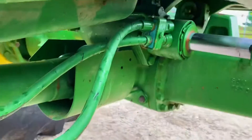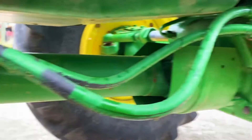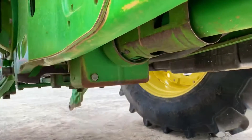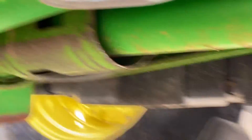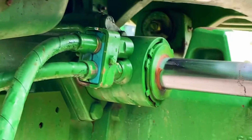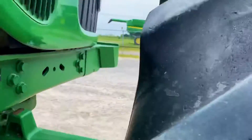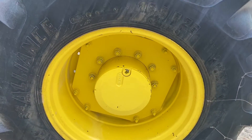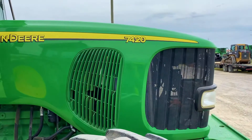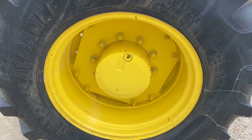The driveshaft is typically the same. It's a significant upgrade from those tractors to this 20 series with the Dana axle.